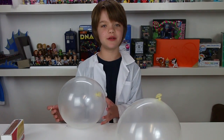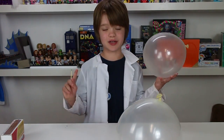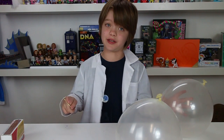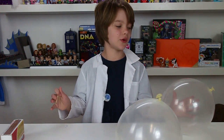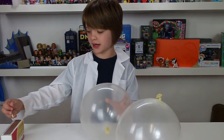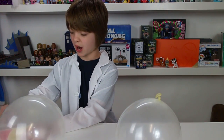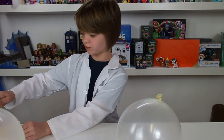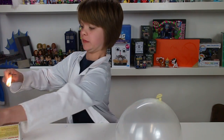So another balloon demonstration — this one demonstrates the really cool properties of water. Water is one of my favorite things in the universe. I would have said on earth, but they found water other places, so I'm not just going to say on earth. It's super duper cool. So if I take a match and put it under this balloon it goes pop — the rubber will melt and it goes pop.